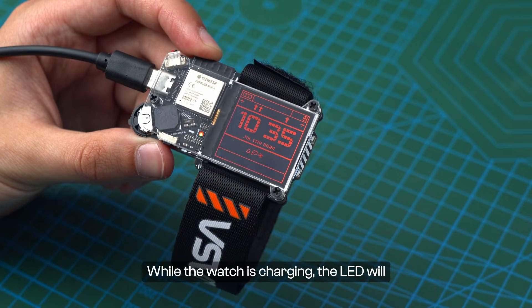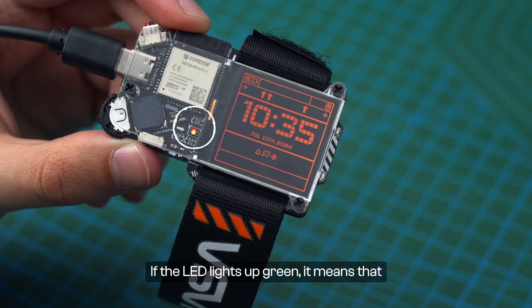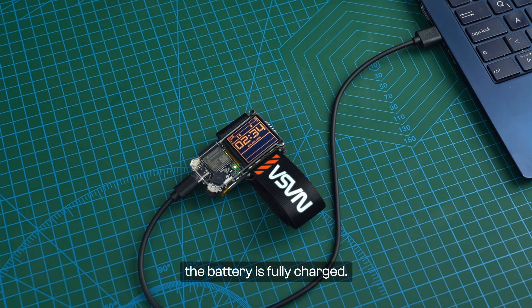While the watch is charging, the LED will light up, as shown here. If the LED lights up green, it means that the battery is fully charged.